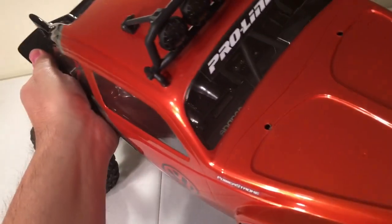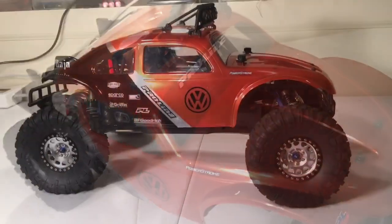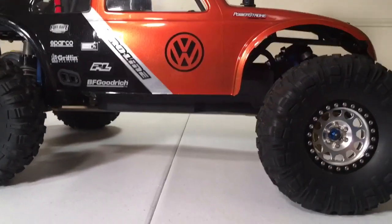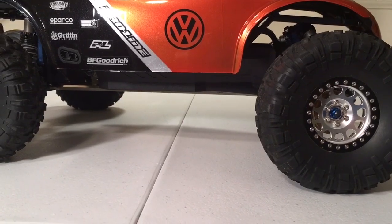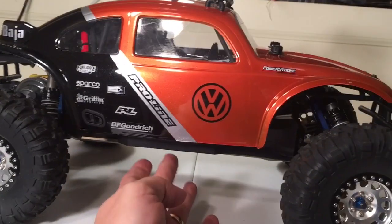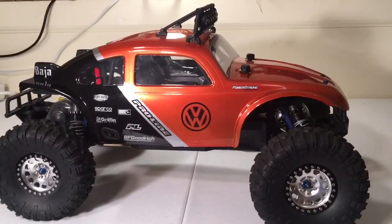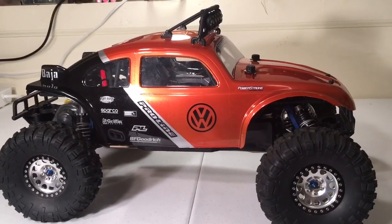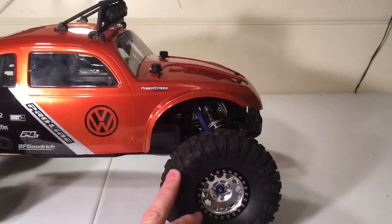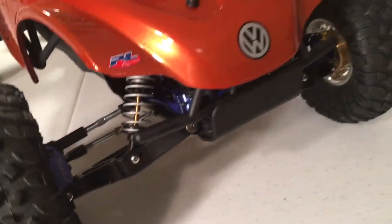Now the body's back on, and as you can see the side guards definitely help keep dirt and debris out and also keep your chassis from showing, because you've got to have this body sitting up off the chassis a little ways to clear with these 2.2 tires. Those are SLW 225 hubs on the inside of those wheels, if you're interested in that.